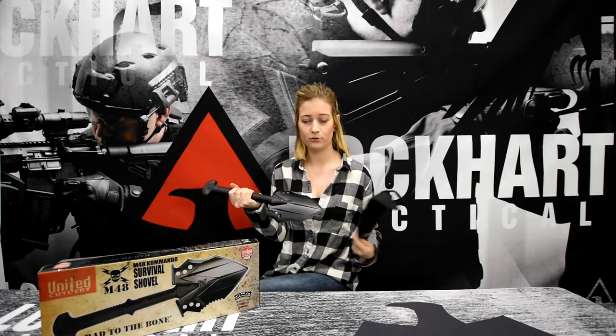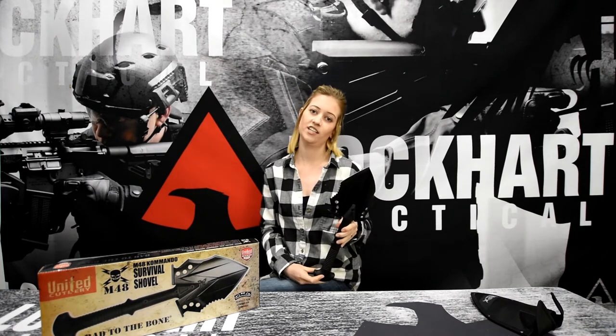It's easily removed from its pouch. It's light, it's sharp, and it's easy to carry. This tactical shovel doubles as a defensive weapon.